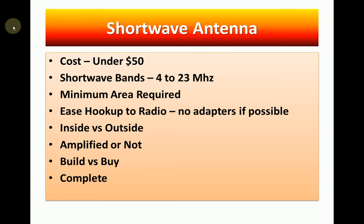The last thing is that ideally we want a complete antenna system. We don't want to have to go out and buy the antenna, the coax, the adapters, and all that stuff separately. We want to try to keep the number of pieces we have to purchase to a minimum. Okay, let's go look at some antennas.